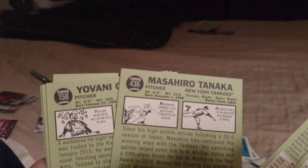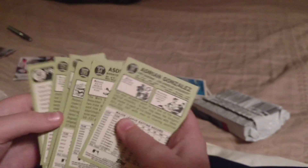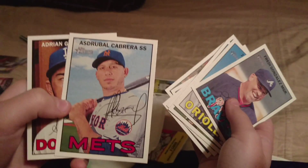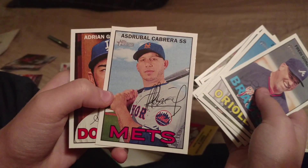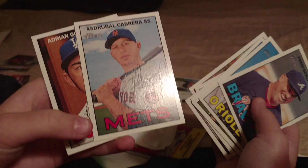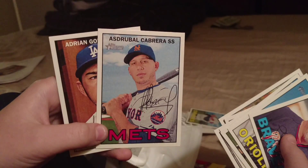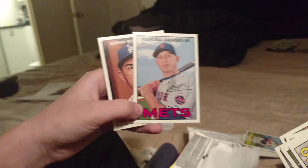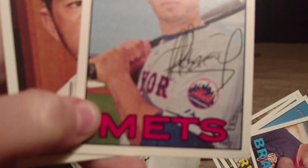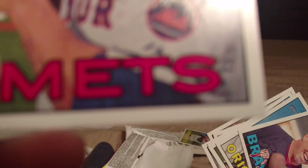More Heritage cards: Freddy Gonzalez, Zach Britton, JP Howell, Gio Gonzalez, Masahiro Tanaka, Yonder Alonso, Asdrubal Cabrera - who is now on the Mets, Adrian Gonzalez. We've also found that the last couple of cards in every pack are sticky. And Masahiro Tanaka is a high number - nice.